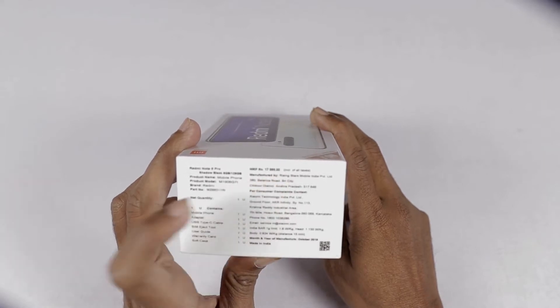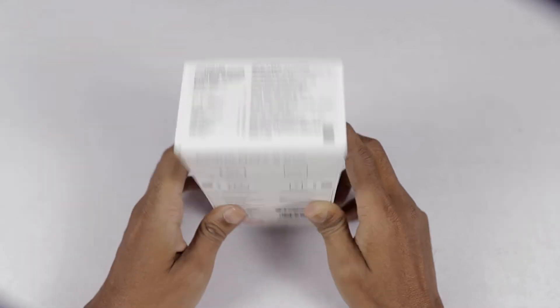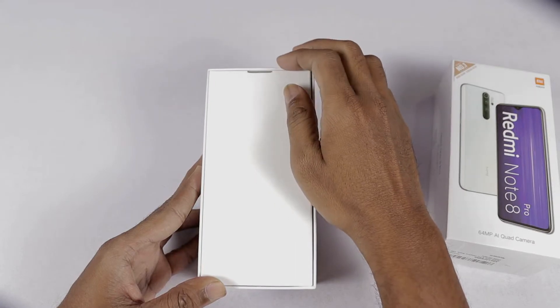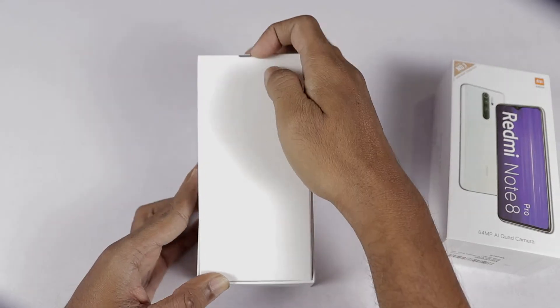On Amazon the price is ₹15,999. So let's open the box. Let's open the box — inside we can see the same box packaging.